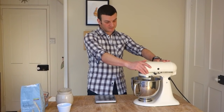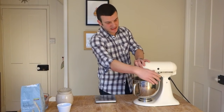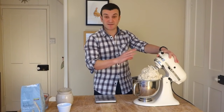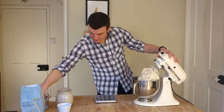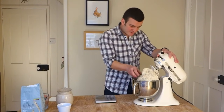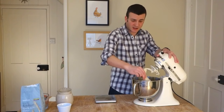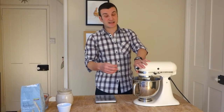Okay, there we go — that's come together. As you can see, it's not smooth. We haven't developed the gluten, but it's come together as one lump. If I wet my fingers — if you try and stretch this now, you'll see it just breaks off. No gluten development. But what we're going to do now is leave it for half an hour. This stage is called the autolyse.